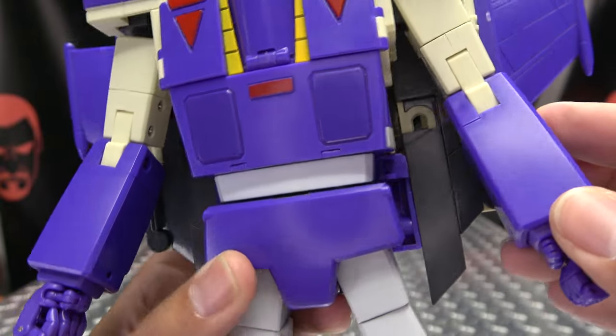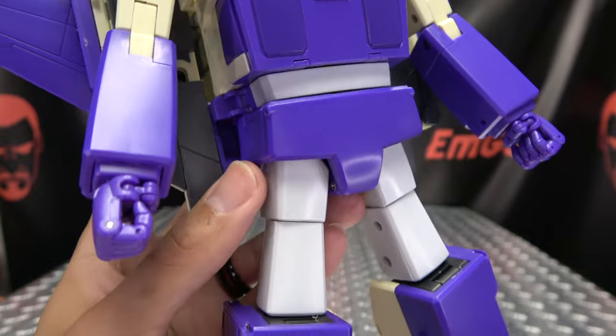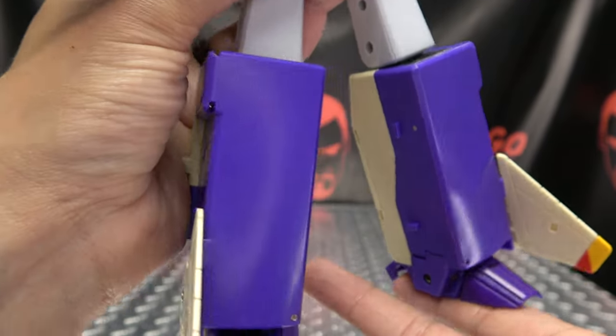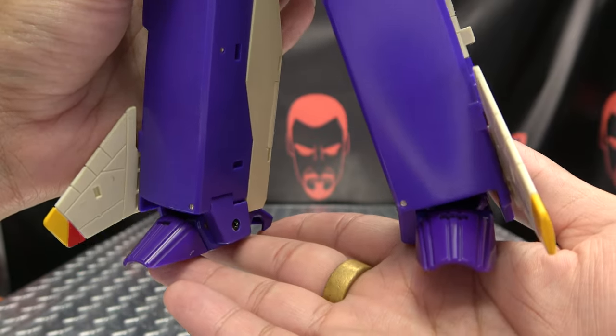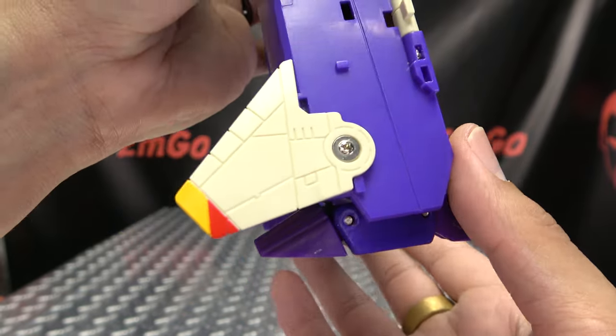Overall looks good. Lots of flat surfaces, not a whole lot of surface detail, because they're trying to keep it cartoony and have it match with your current MPs. That bugs some people, but me personally, I have no problem with it whatsoever.